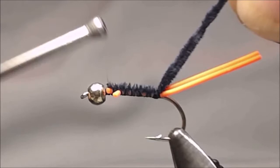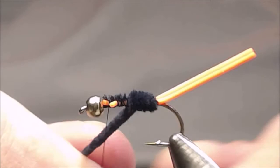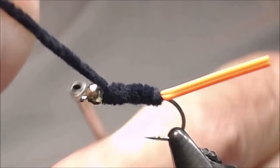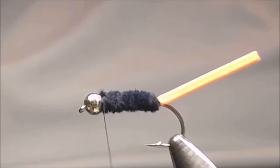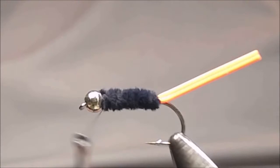I'll use my rotary to move this forward, and we'll tie it off behind the bead and clip it off. Put in a half hitch right here to hold this in place. I'm going to put a hackle in here, so I'm going to make a little bit of a base for that hackle.